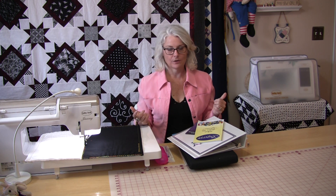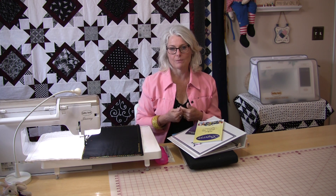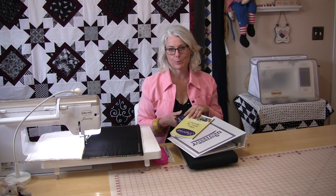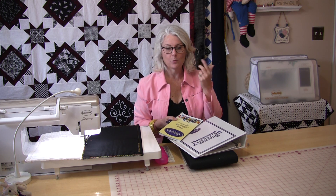Now there are a lot of different threads out there and I have come across a program I just signed up for. It's a great program put on by Superior Threads and they call it Superior University. It's a 12-month program — you pay one price a month and they send it to you.